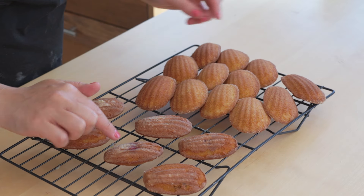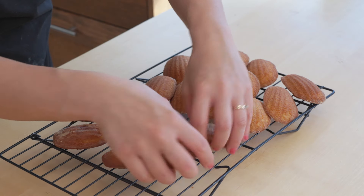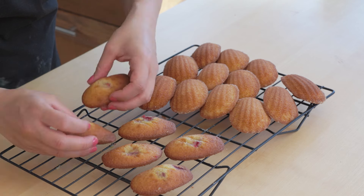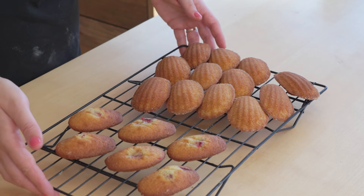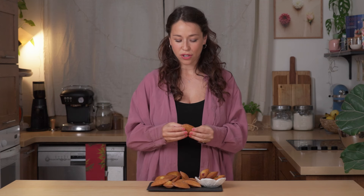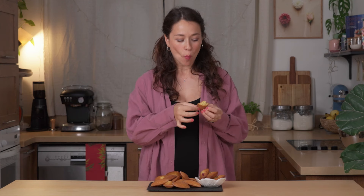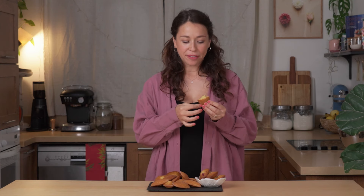You can see these ones had a little bit too much butter, but never mind — butter's still good, and they've come out beautifully, along with the lemon ones. All I'm smelling is lemony goodness. I think I'll go for the classic lemon first — so soft and light, baked to perfection. This is really hitting the spot just with the lemon, but I think I need to try the raspberry as well.